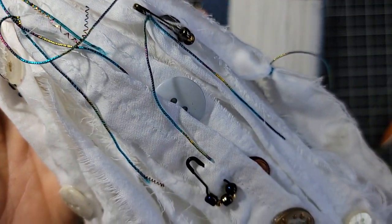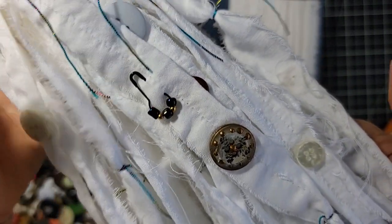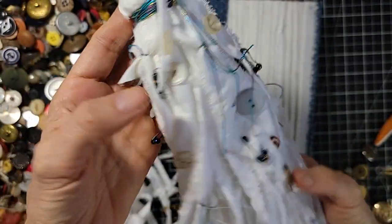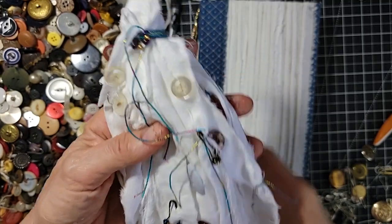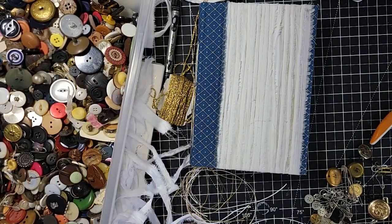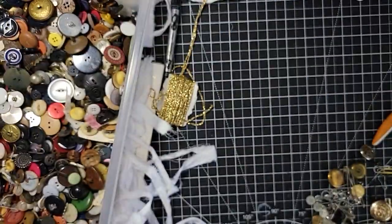Taking a close look, it's just made with some pretty sparkly strings, some gourd pins with beads, and random buttons. I've got some other ideas too — I want to show you how to make one of these from scratch, so let's create a little room here on the craft table.